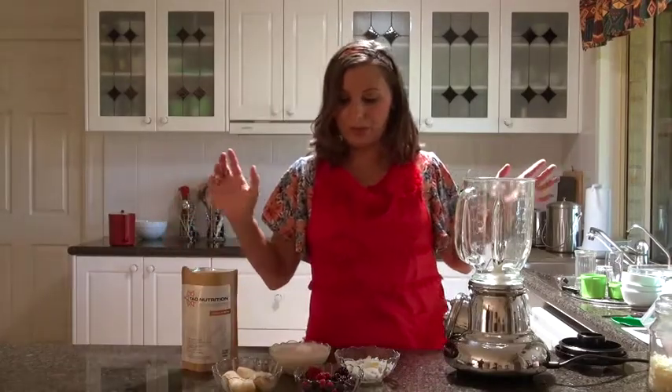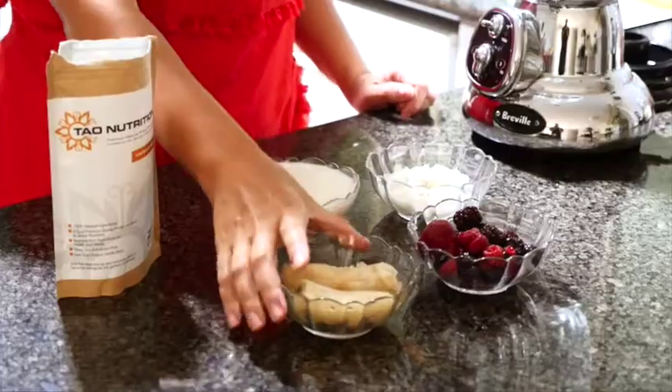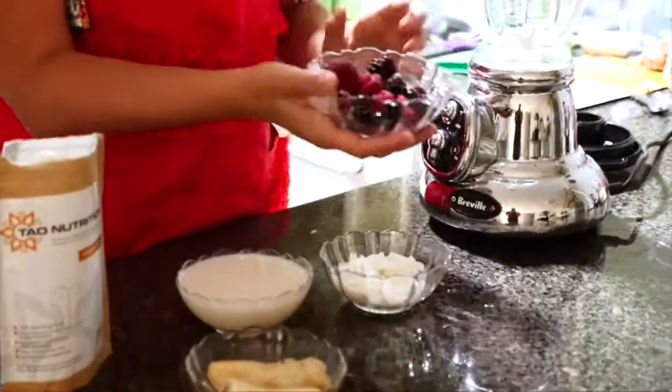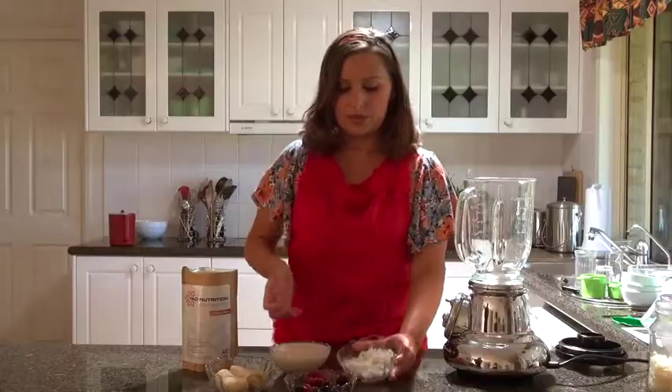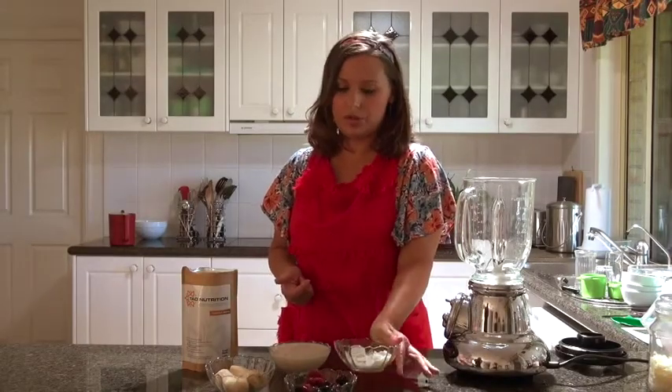What we've got is about a cup of cruelty-free milk. I use brown rice milk because it's my favorite. We've got one frozen banana and we have about half a cup of frozen mixed berries. We also have about a quarter of a cup of coconut flakes or shreds, and we've also got the protein powder.